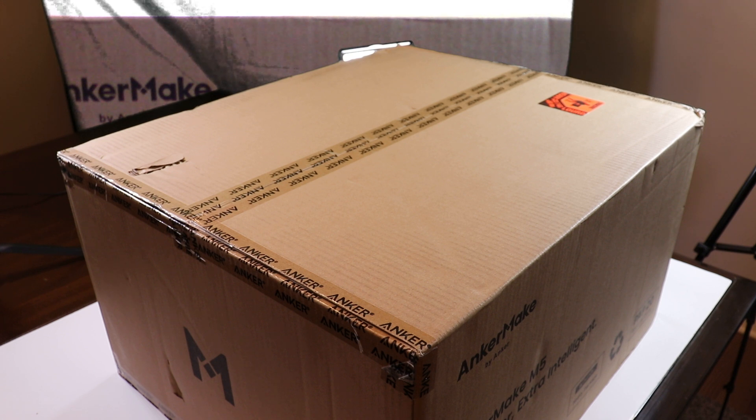AnkerMake started out making batteries, chargers, little electronics here and there. I'm not fully on board with AnkerMake yet, but I've slowly started to integrate my technology to include them more. I have headphones from them, earbuds, their vacuum — the Eufy X8 — which I do have a video on as well.